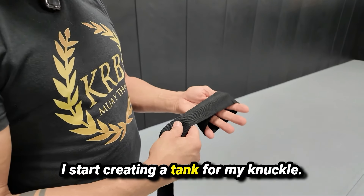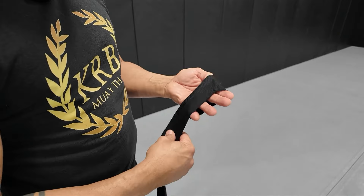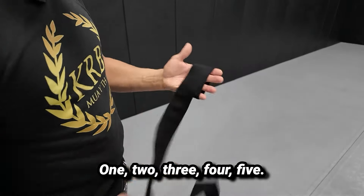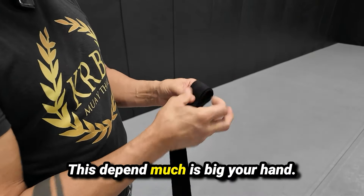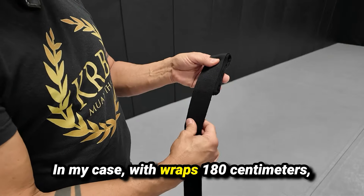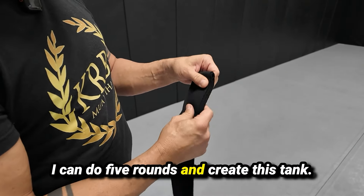I start creating the tank for my knuckle, going around my four fingers: one, two, three, four, five. This depends on how big your hands are. In my case with 180 centimeter wraps, I can do five rounds and create this tank.